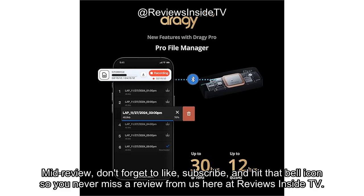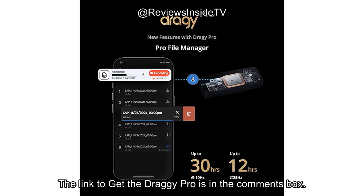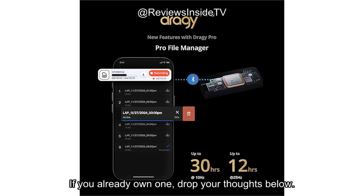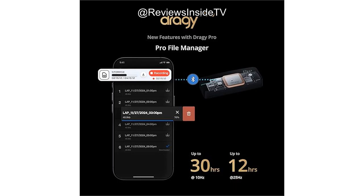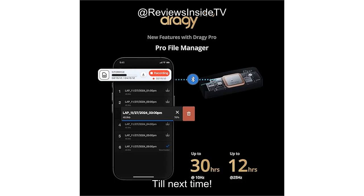Don't forget to like, subscribe, and hit that bell icon so you never miss a review from us here at Reviews Inside TV. Thank you for watching! The link to get the Draghi Pro is in the comments box. If you already own one, drop your thoughts below — I'd love to hear how it's worked for you. Until next time, keep those performance numbers high and your setup tight. Goodbye!